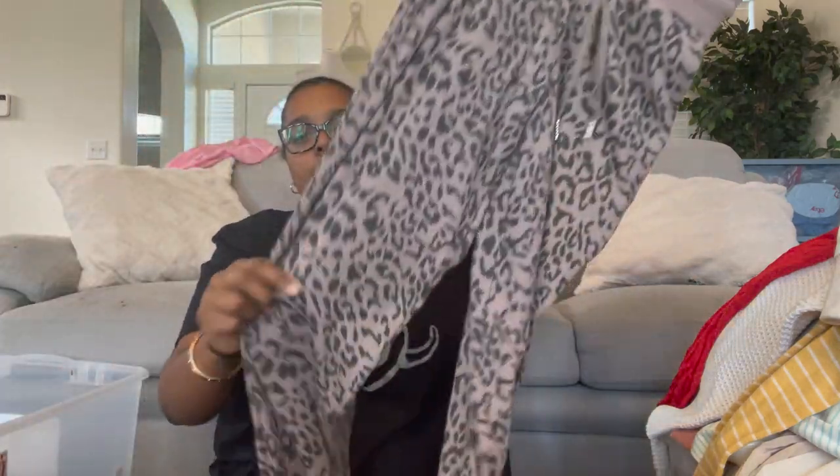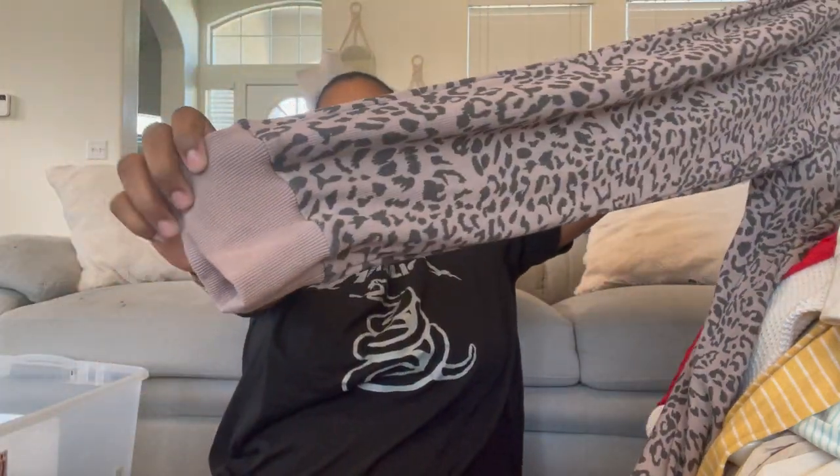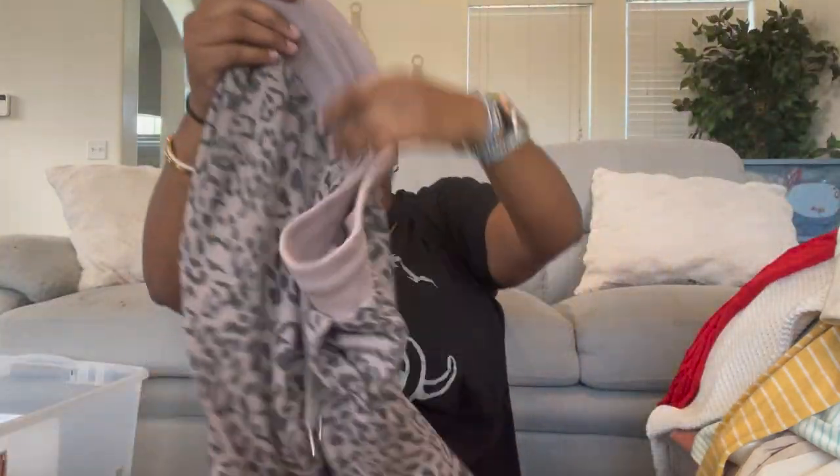The BB Dakota pants are like a thermal pant because they're ribbed and cuffed at the bottom with a drawstring waist. If you're thrifting, I wouldn't necessarily pay up for BB Dakota because that's the BB Dakota Steve Madden line, so I wouldn't pay above retail unless it's a very desirable piece.